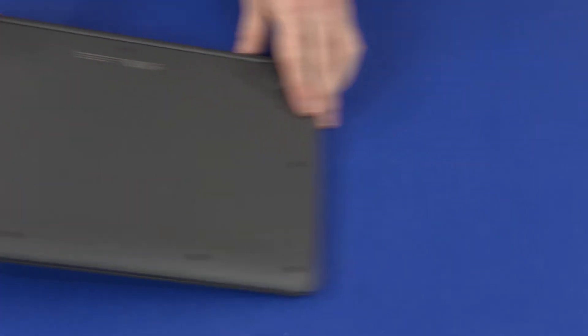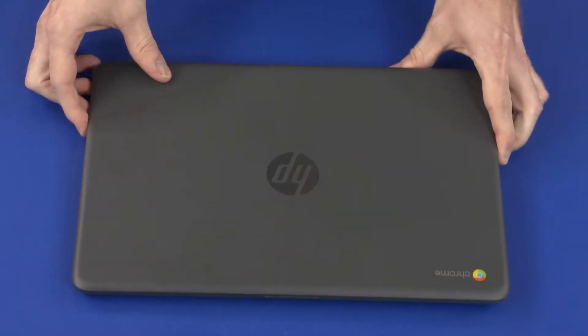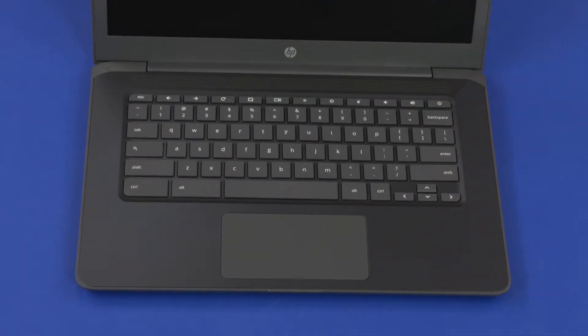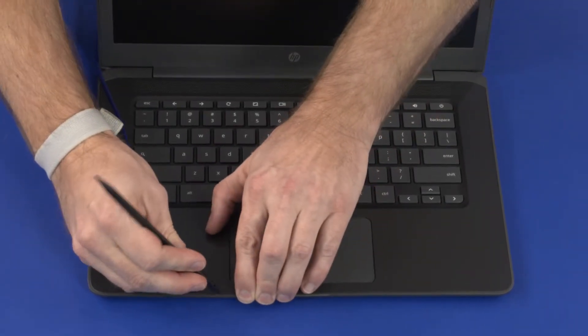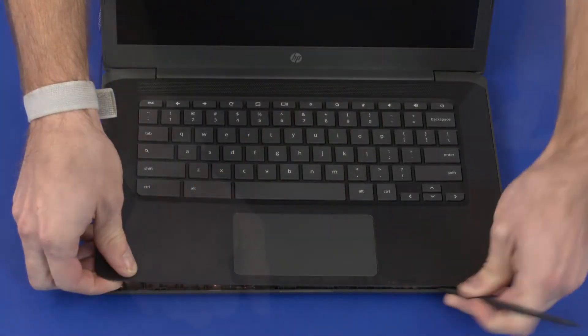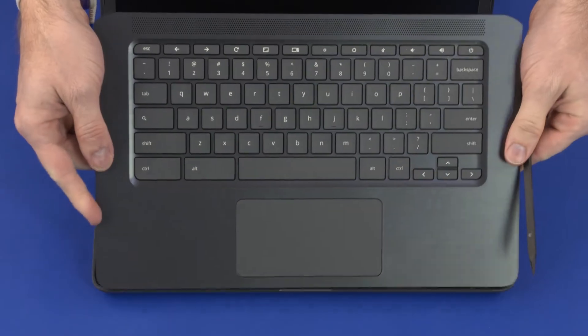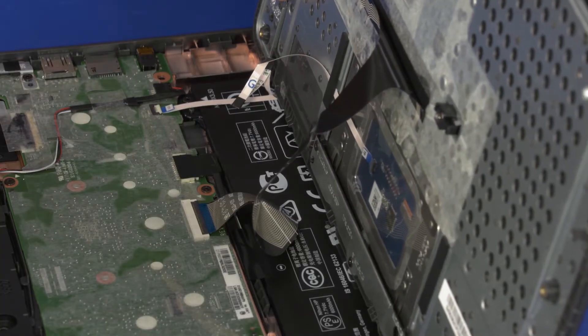Turn the notebook over and open the display. Using a non-metallic, flat-bladed tool, carefully separate the edges of the top cover from the base enclosure and lift the top cover until you have access to the battery connector on the system board.